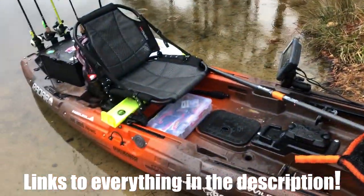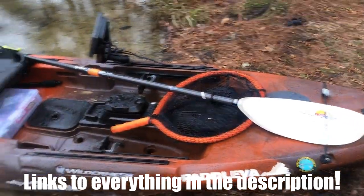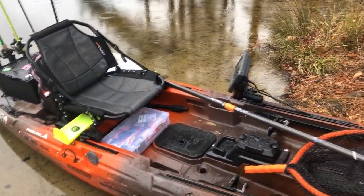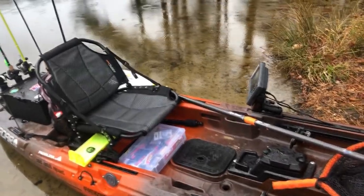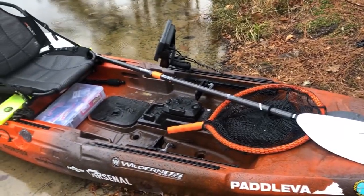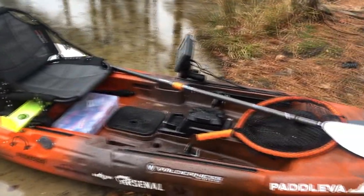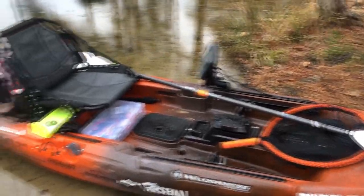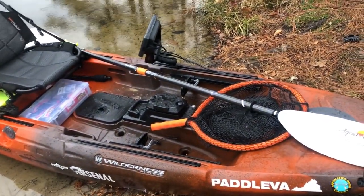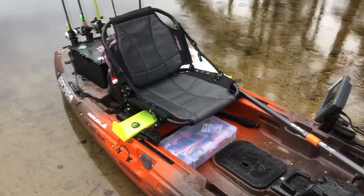What is up everybody. It's raining and the fishing sucks, so I figured I'd record a quick little walkthrough of my kayak. This is a 2017 Wilderness Systems Radar 115. I got it at Matters River Company in Virginia, one of the probably best kayak shops in Virginia.